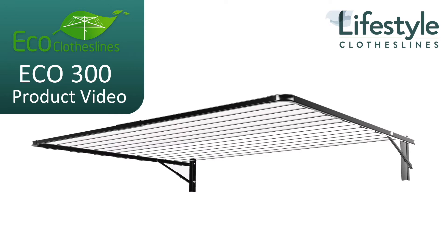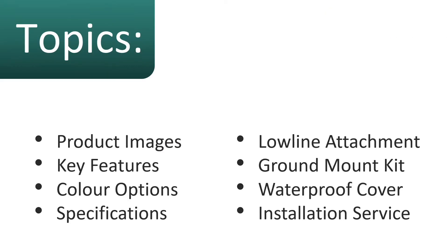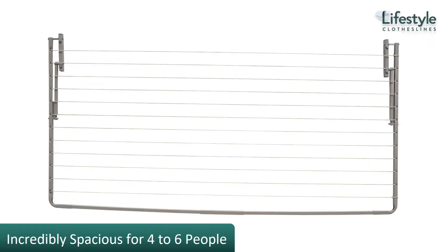This is a product video for the Eco 300 clothesline. In this video we'll talk about some of the images and features, the color options and specifications, the low line attachment and ground mount kit, as well as a waterproof cover and installation service.